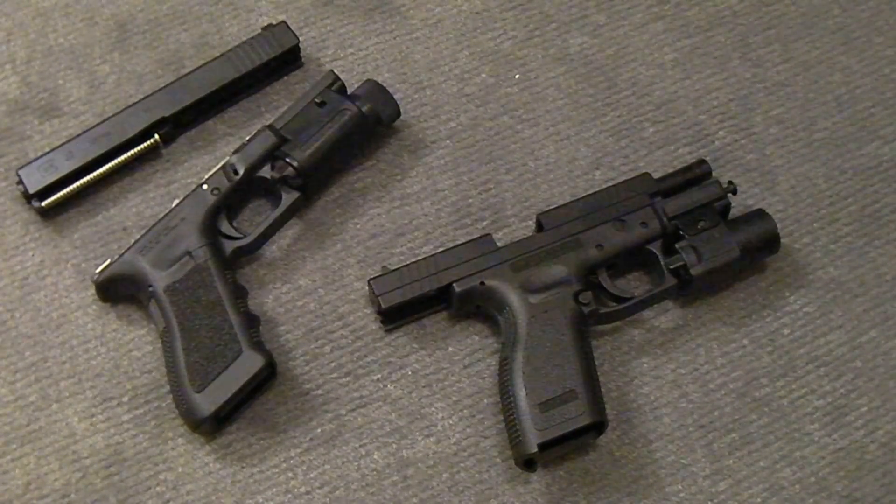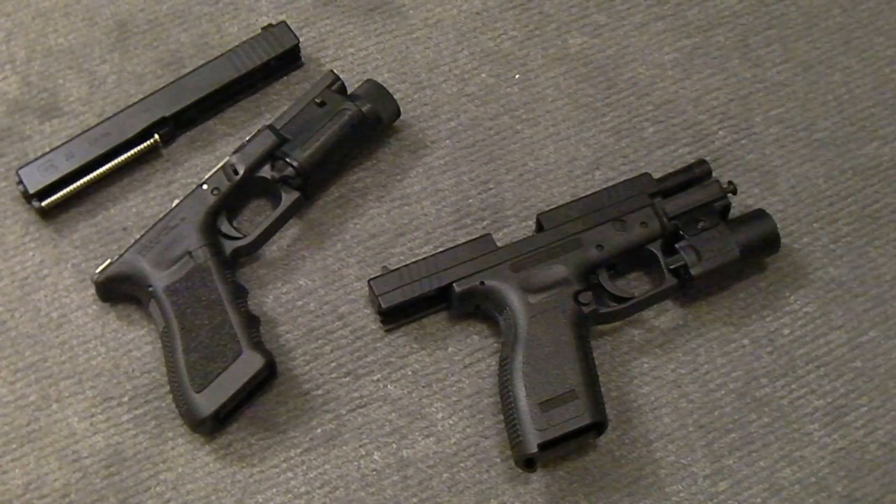Sure, it's a semi-automatic, sure it's striker fired, and there are a couple similarities — mainly it's striker fired, it has the same type of action, and it does have that safe action style trigger. So yes, granted, the XD — or I should say the HS2000 — did take that from Glock. But I'm going to show you some things that show the XD is nothing like the Glock.